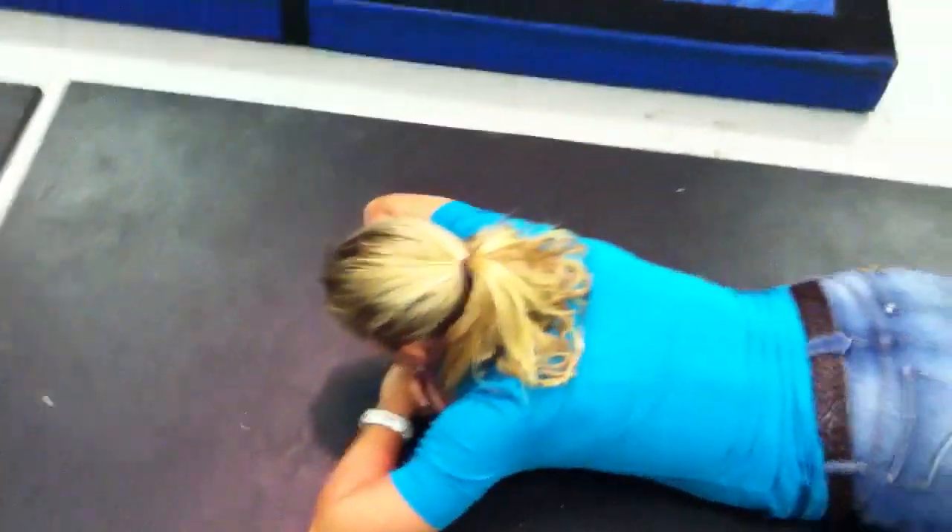Hey, we're back on the Mobility WOD. Say hey, Juliet. Hi. Today we're going to set up tomorrow's piece. We're going to start by showing you a quick assessment.